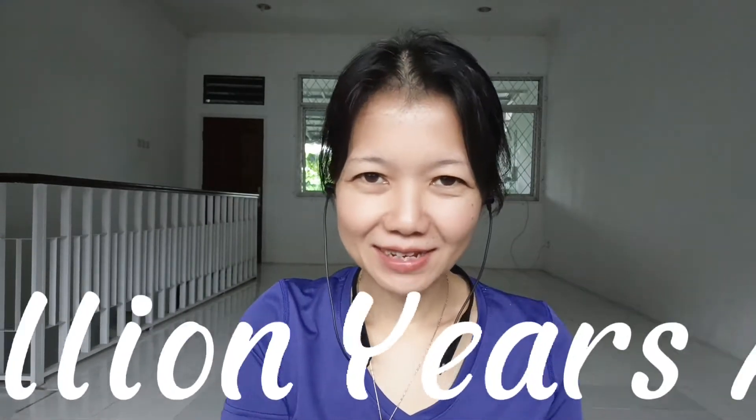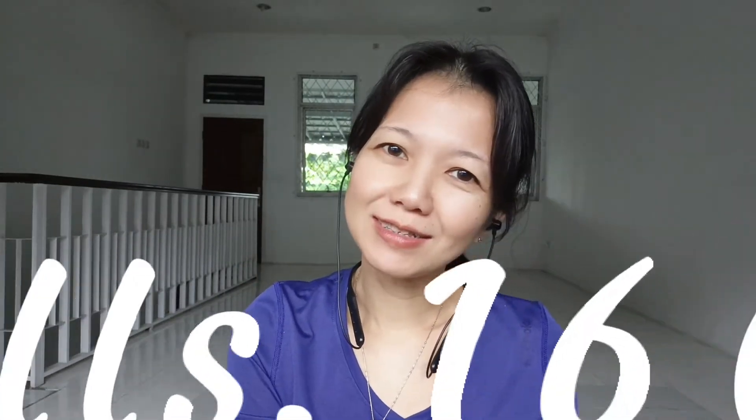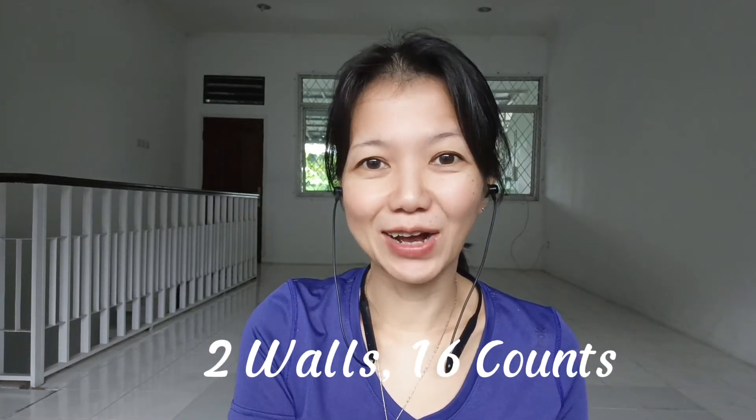Hello, I'm Chandrani from Indonesia. I'd like to introduce you to my new choreography. The title is Million Years Ago. It is for high improver level. It has 2 walls and 16 counts. So, let's try to dance.